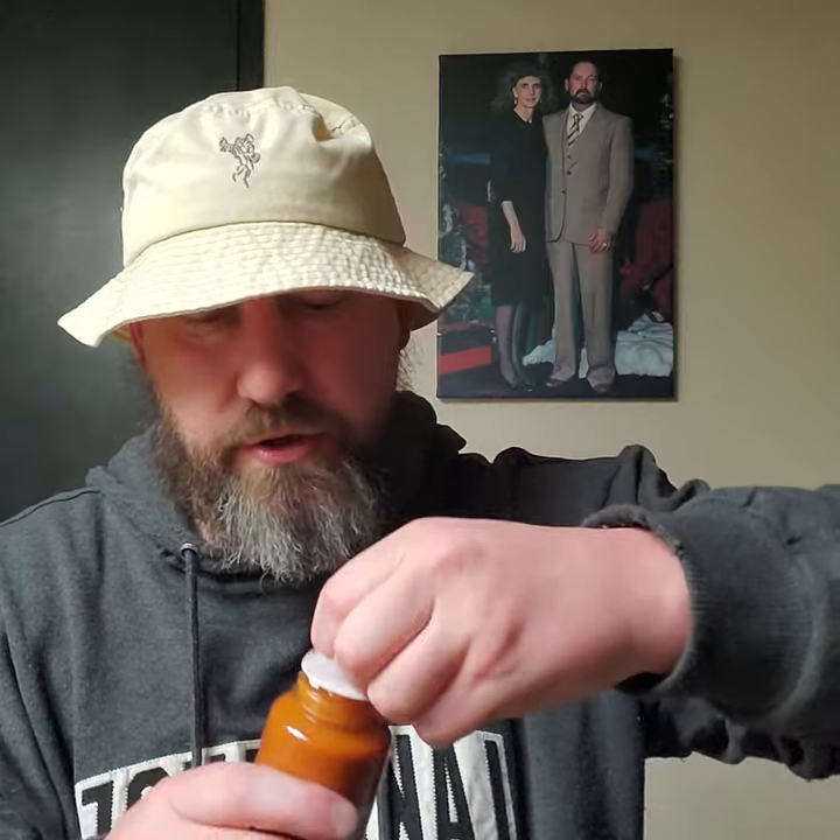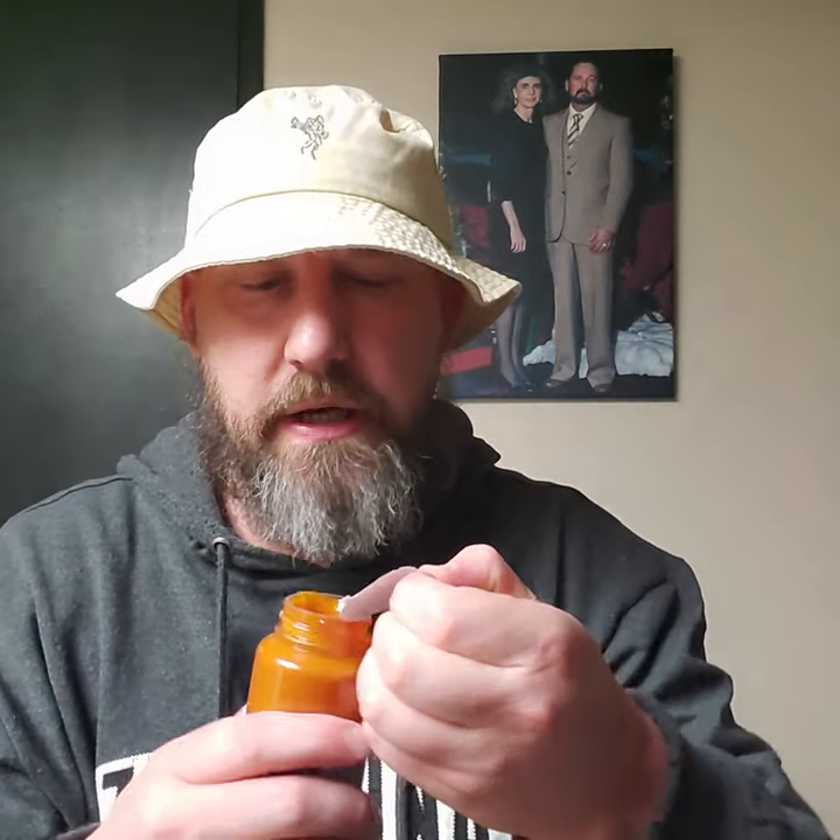I always struggle with those caps — yep, there we go. I'm not going to lick the finger... actually I do want to lick the finger because now it's on my finger, but it is what it is. We'll lick a little bit. It's alright.